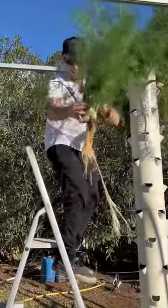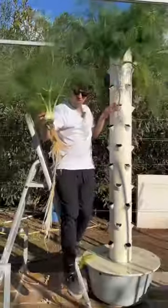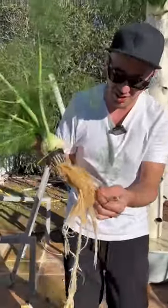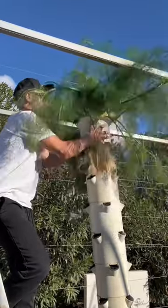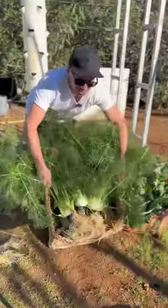Got one fennel — wow, it looks amazing! Look how thick the roots are, almost like wood. Okay, we're going to harvest this section here just by pulling it off. Wow, it's a fennel!